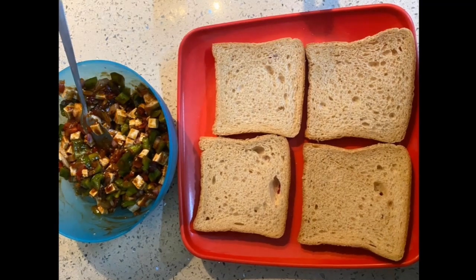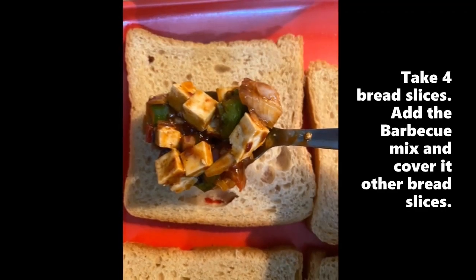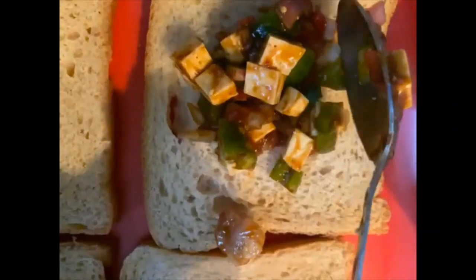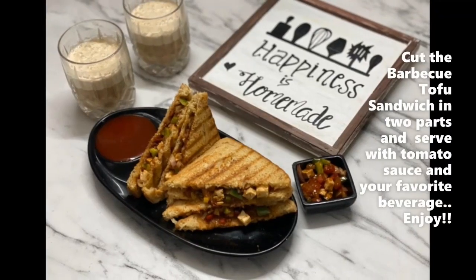So we will prepare the sandwich. We will take bread slices and we will spread our tofu and grill it.